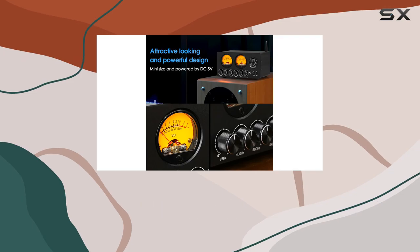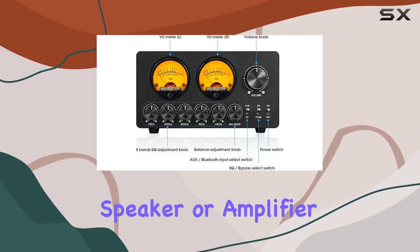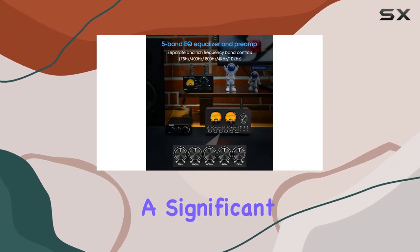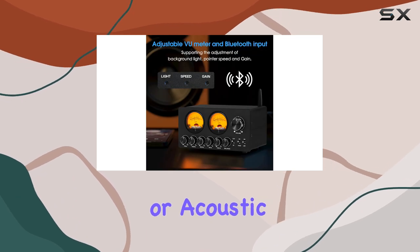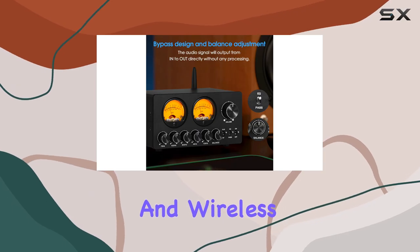This equalizer preamp is an excellent addition to any home stereo, computer speaker, or amplifier setup. It's easy to integrate and provides a significant upgrade to your audio system, compensating for any speaker or acoustic imperfections.